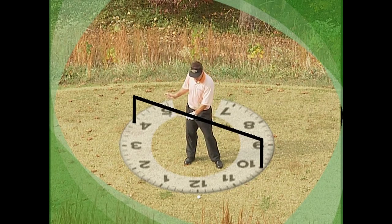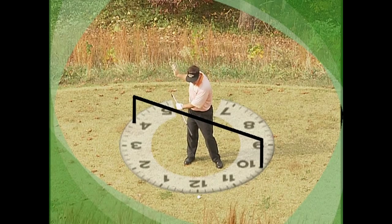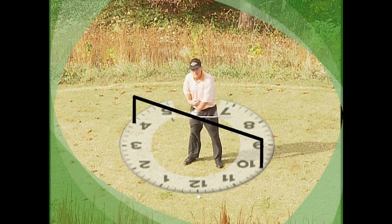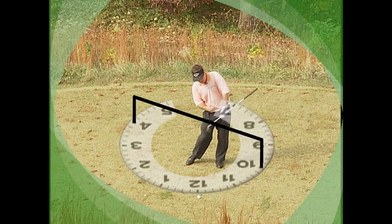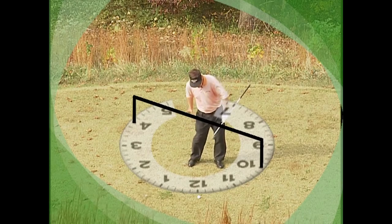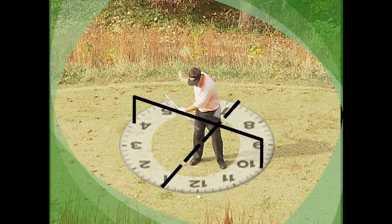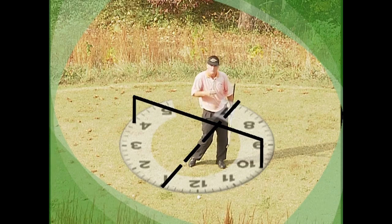On the downswing, this allows you to shift and turn. When I come back to the ball, the lower part of my spine works to 10 o'clock — I work from 4 on the backswing to 10 on the through swing. This allows my center of gravity to move and my weight to shift. At impact, the lower part goes to that 10 o'clock position, but I want my shoulders at what we call the 1-7 position. So we go from 4 to 10, but my shoulders at impact are at 1-7 — that's how we hit it off the side.